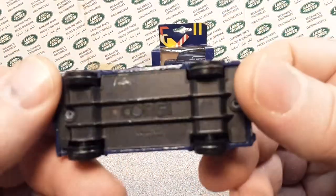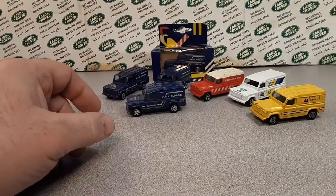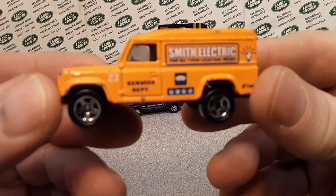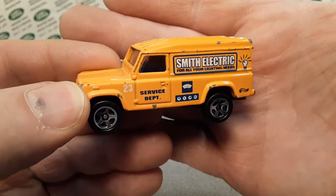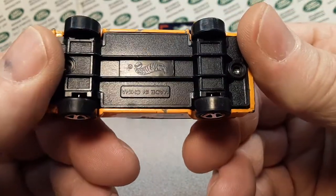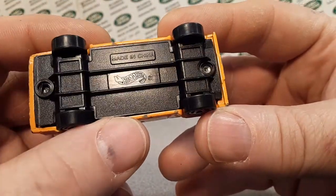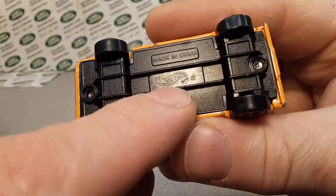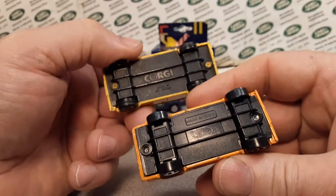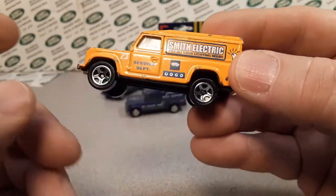Brand new to the Corgi Defender 110 stable is this one. What happened was, around '96 or '97, this beauty came out. You can tell from the traditional Hot Wheels wheels on there that it was now a Hot Wheels — made in China. One island to another! They didn't change the base; they just stamped the Hot Wheels logo on it and changed the placement of the 'Made' stamp. Here it is — this is what they came out with.